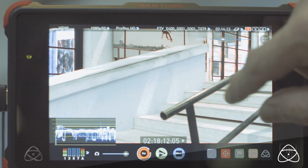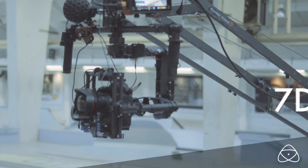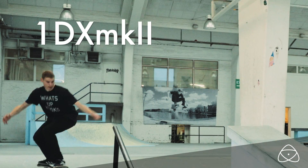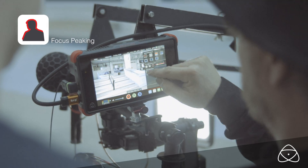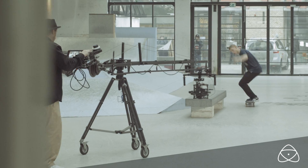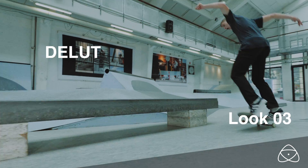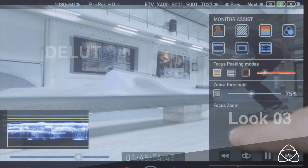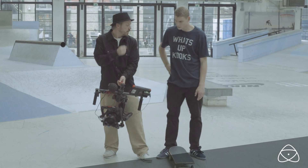With the Canon C-Log profile, the Ninja Flame is now the perfect companion for the 5D Mark III, the 7D Mark II, and the 1DX Mark II. Record directly to ProRes or DNX while accessing crucial image analysing tools.